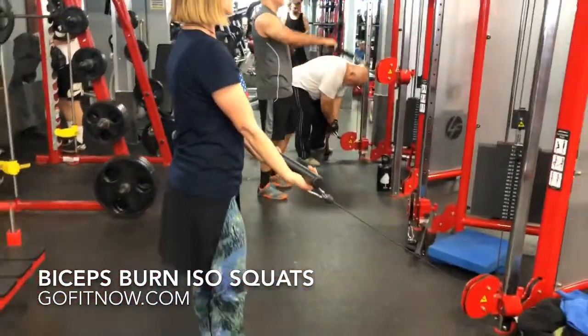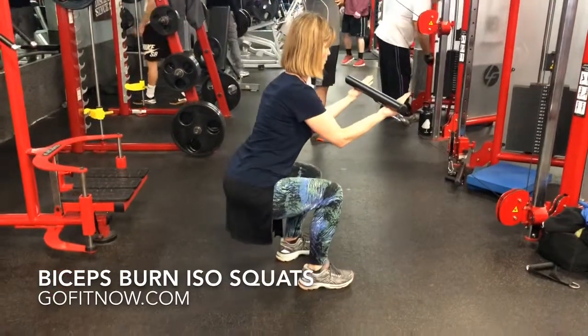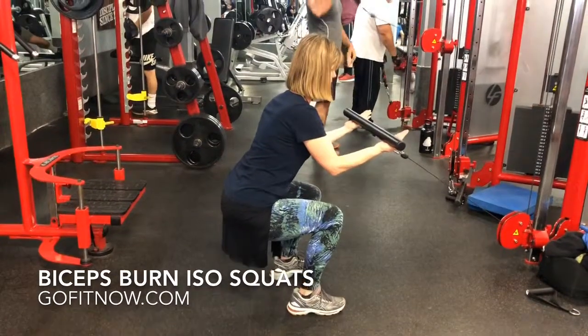One more. Arms a little straighter — there you go. Chest out, shoulders back. That's good. Hold. A little lateral step — there you go. A little transverse step.